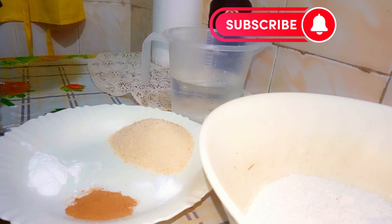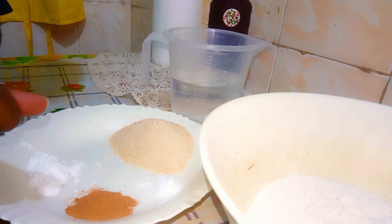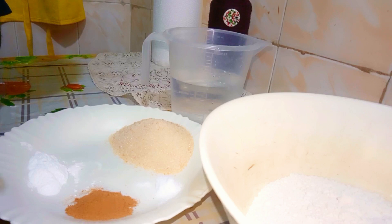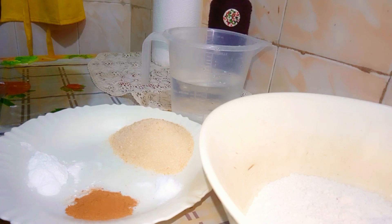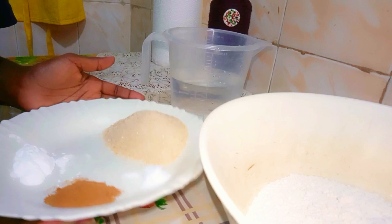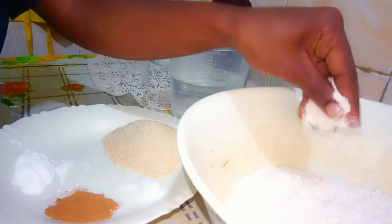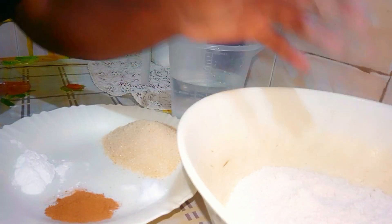We are on another Kitchen Rubble series, and one of you requested that I do a half cake video. So let's try it together. Here I have my ingredients.